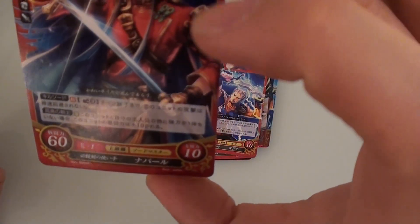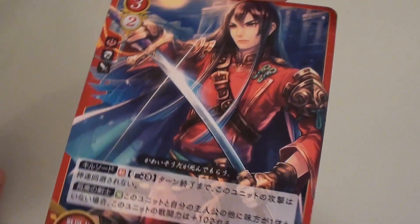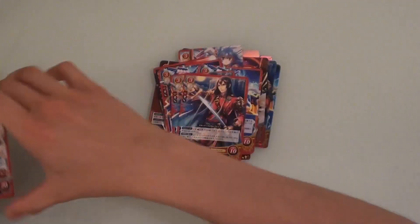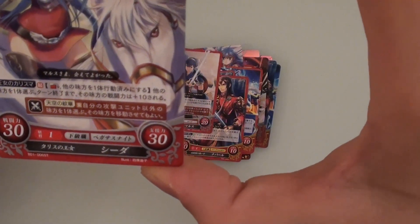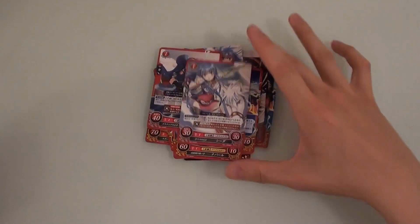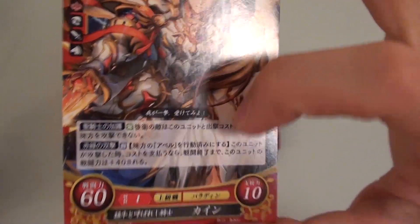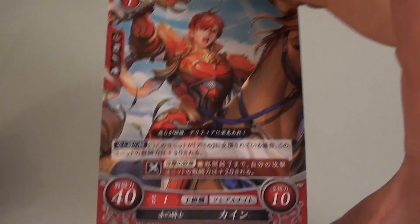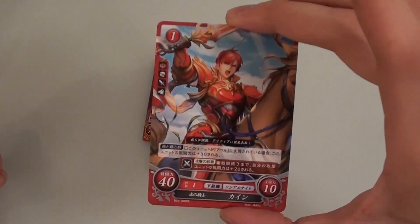Nabaru again — I'm beginning to think this is not a woman. Looks like a man — a very beautiful man. Another one of him. Then Marth, but not the shiny version. Another Shida card — probably the same as the holographic one. Then we have Kine, a new card we haven't seen before with a power of 60. Another Kine that looks different — clearly a leveled up version. Two more of that card.